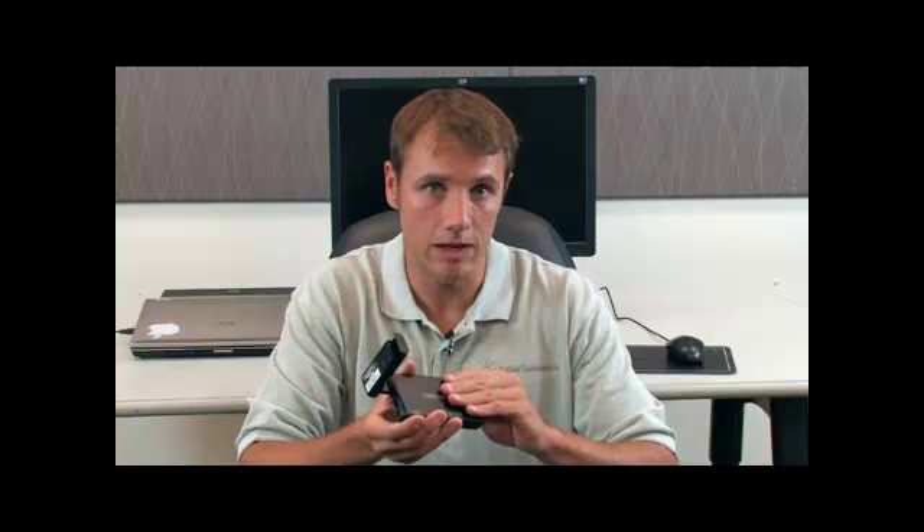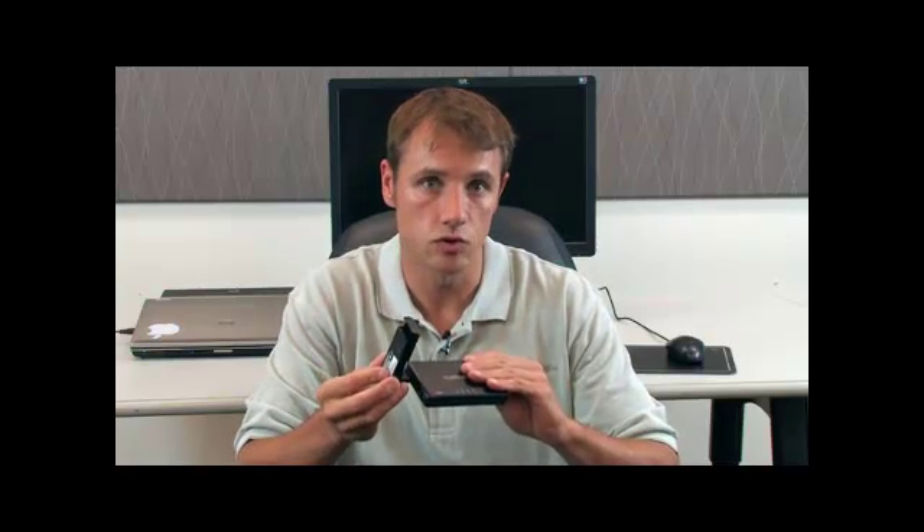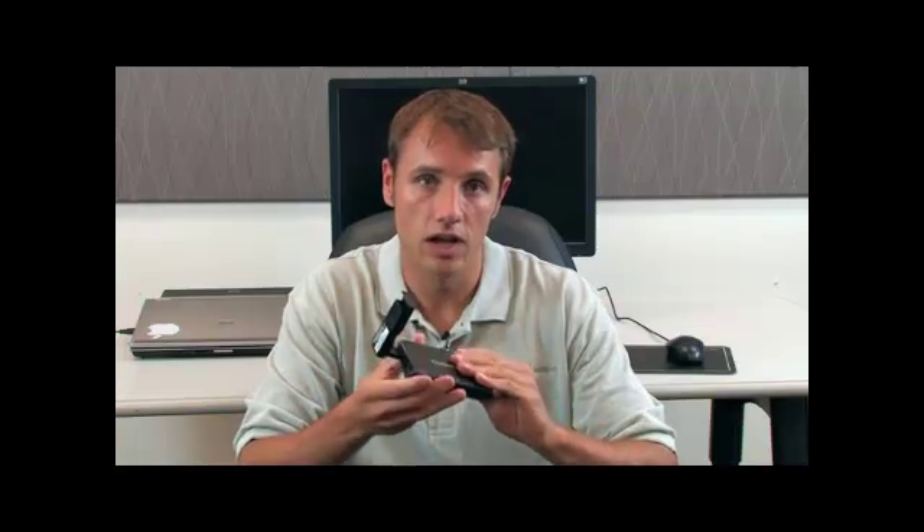Next, I'm going to show you a setup outside where I have an instrument connected to a cellular router that's connected to a local provider's network, and I'll demonstrate connecting to that instrument.